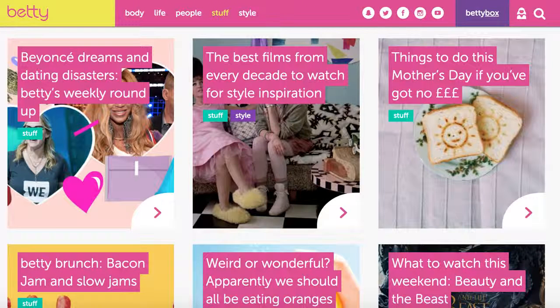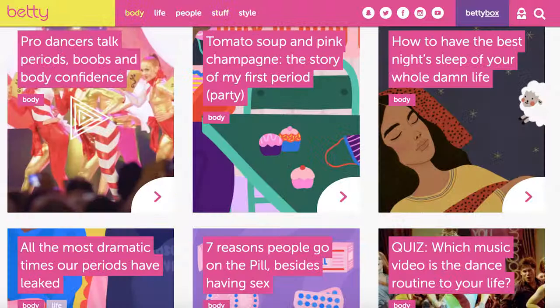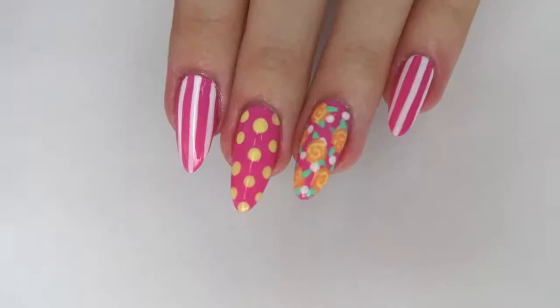They have so much of that on their website — really, really good content like educational stuff, which is really interesting if you are a bit unsure about anything related to periods or growing up, or if you're a bit scared about something. Their website is such a good place to go. It's just www.bettie.me and I will have that linked in the description box as well.